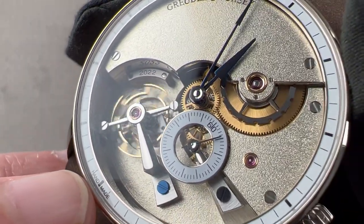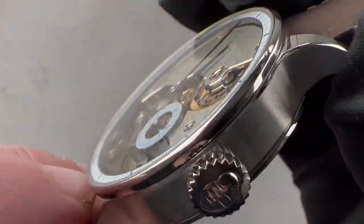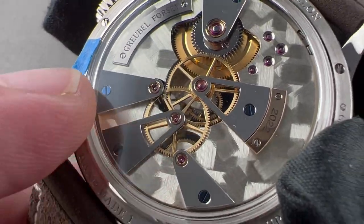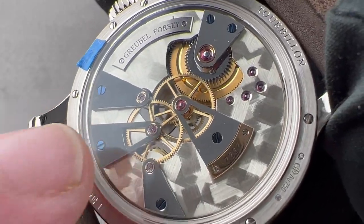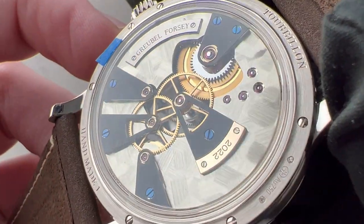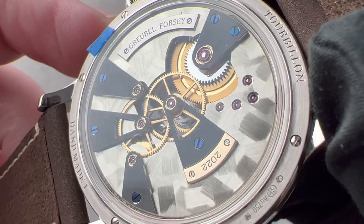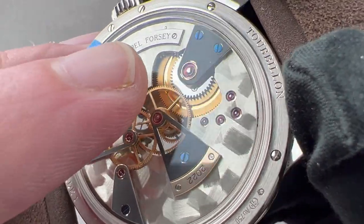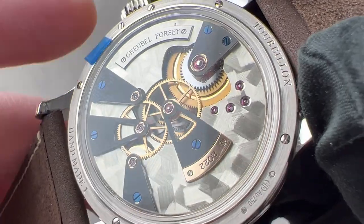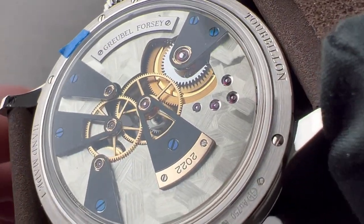Manual wind, 60-hour power reserve, beautifully executed beating at 3 Hz, and water-resistant to 30 meters. On the reverse side, there is fine satination on the finger bridges for the train, and a technique called grattement — essentially hand scraping — rendered on the German silver base plate, meaning no two base plates will be exactly the same. The ratchet wheel is entirely black polished, and even the teeth of the wheel are internally beveled. The year plate is in rose gold; the name plate is in white gold. The longer you look, the better it gets.